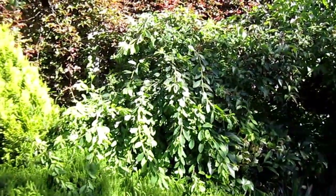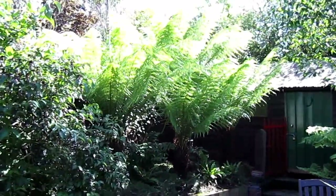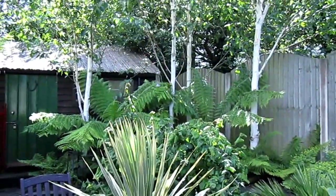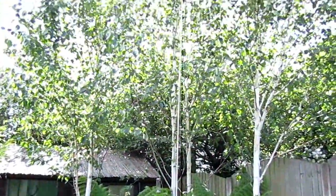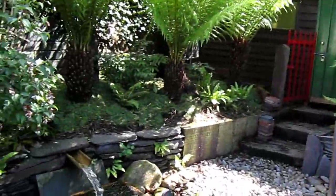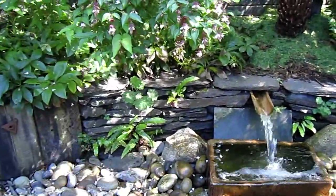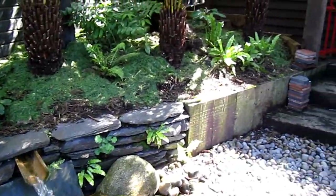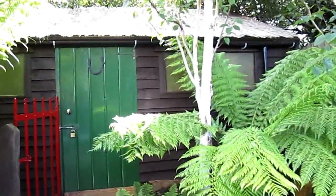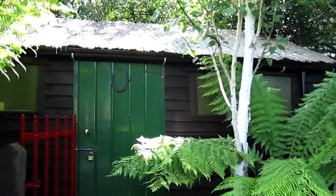This is a lovely area — you really feel the privacy when you're down here, with tree ferns, Dicksonia antarctica, on either side. The silver birches are underplanted with ferns. Great sound of water, with ferns also coming through the limestone walling.